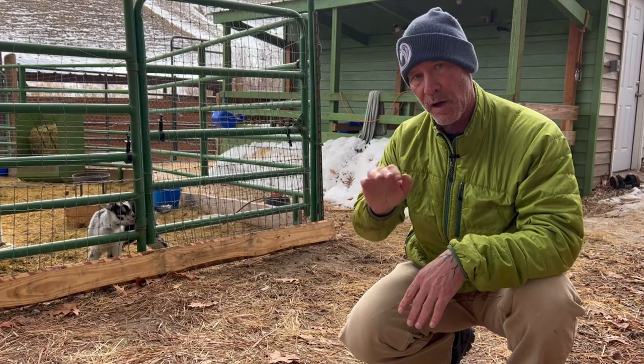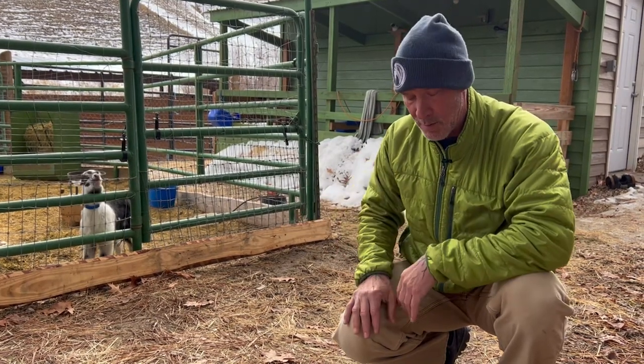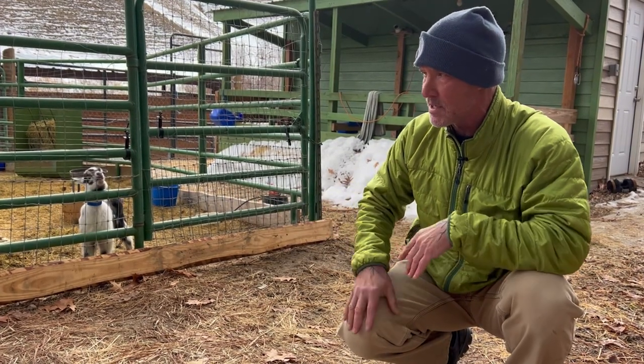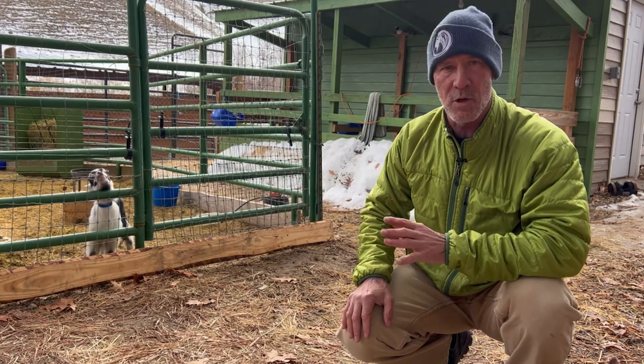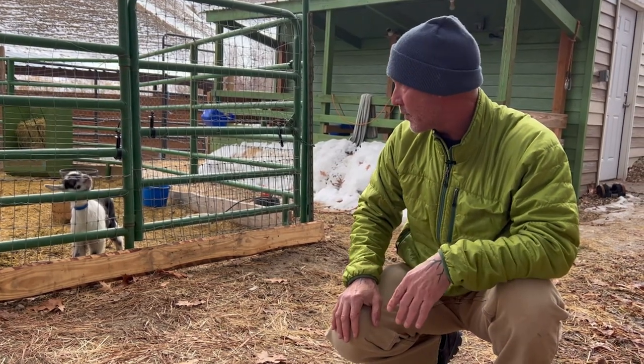Later, when they're trainable, you can use a squirt bottle and say 'back' to teach them not to rush you at the gate — that can really be an advantage. But when we just have these guys here for a little bit, we don't necessarily try to train that into them; we're mainly trying to raise good goats so when people come to get theirs, they can do the training on their own.